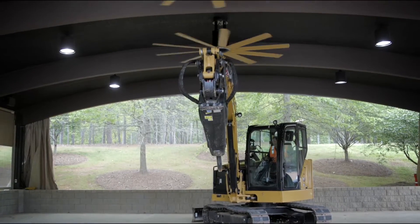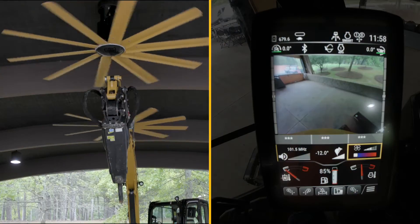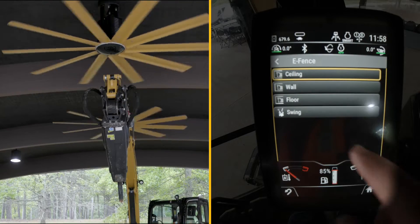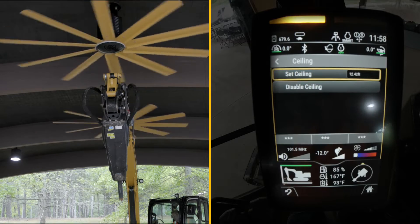I'm going to reach across with my linkage and set where I think is a comfortable ceiling — I sort of like it round about there. So once I'm there, I'm going to go into the shortcut or into e-fence. I'm going to go into ceiling — it's currently off. I'm now going to set it.